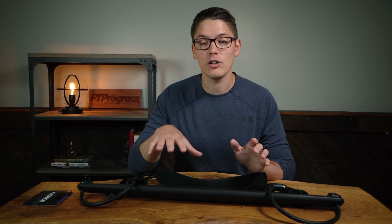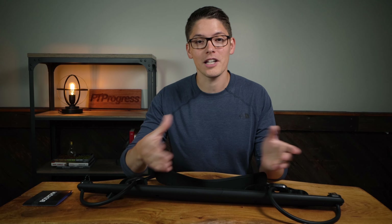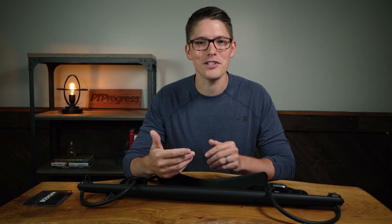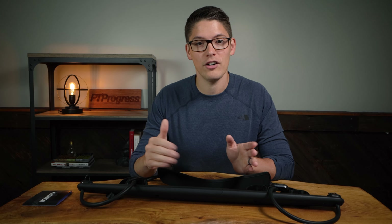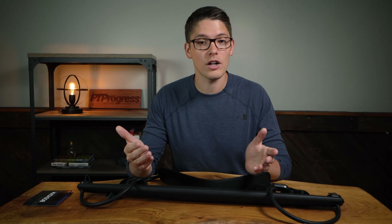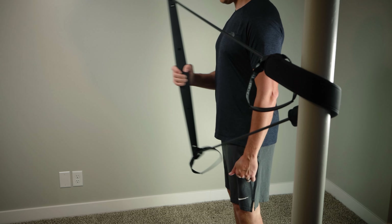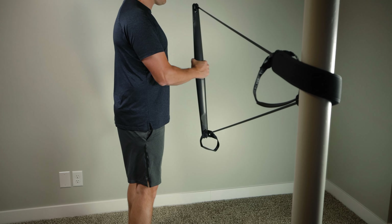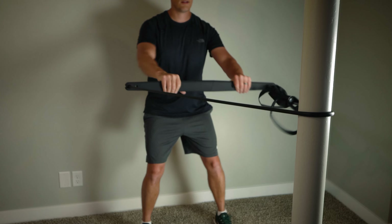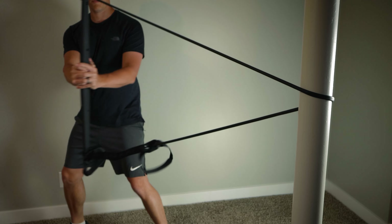One of the things I wish the Body Gym included was a way to attach the band to a door or to the wall with a clip mechanism. Some resistance bands have that setup, which gives you resistance in the horizontal plane — I think it would be a great add-on when using the bar, especially if you want to train more of your trunk stabilizer muscles or have resistance in the rotational plane. It's not part of the Body Gym system right now, but I think it could easily be added in the future, or if you're creative you could find a way to loop it around something at home to make it work in the horizontal plane.